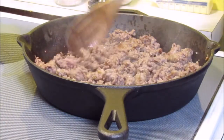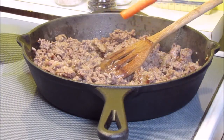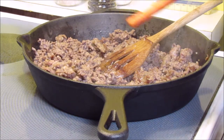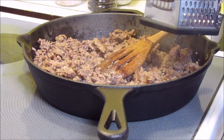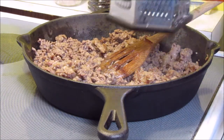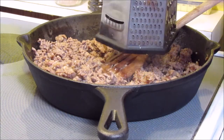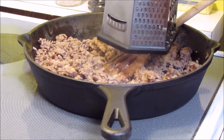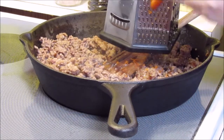Now that the meat is just almost cooked through, what I'm going to do is shred up a carrot into this. The reason why I'm shredding it is because I want it to cook, and if it's smaller it'll cook through. Plus if your kids don't really love vegetables, chances are they won't know that they're in there. I don't have any problem getting my kids to eat vegetables, so this isn't really necessary for me, but it's a good tip if you want to get a little bit of extra veggies in there.